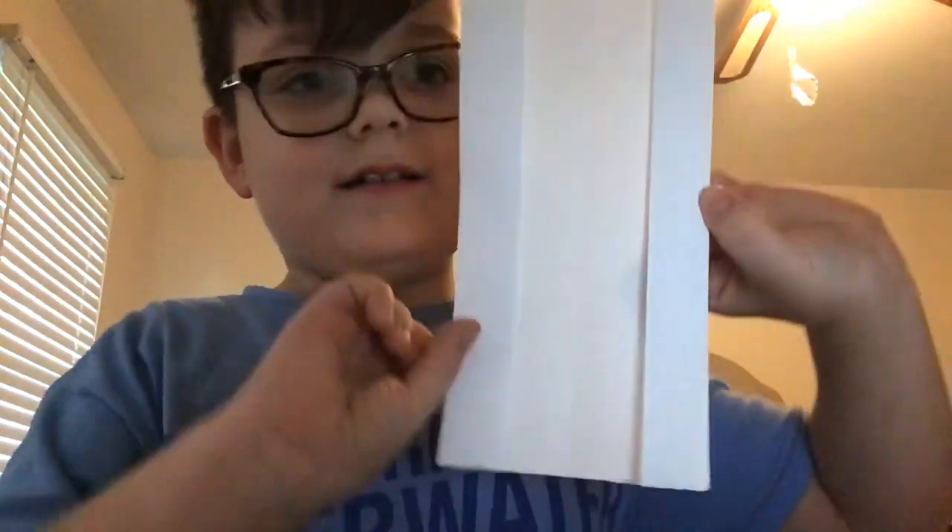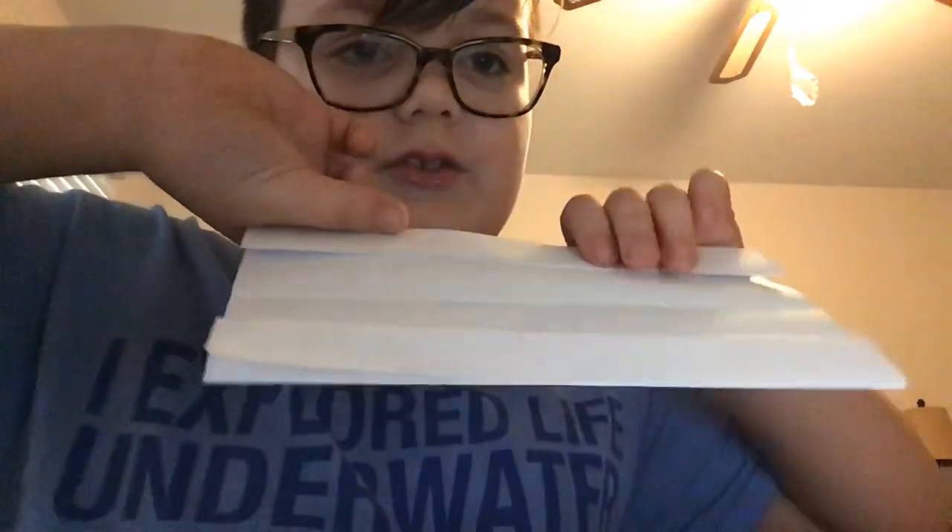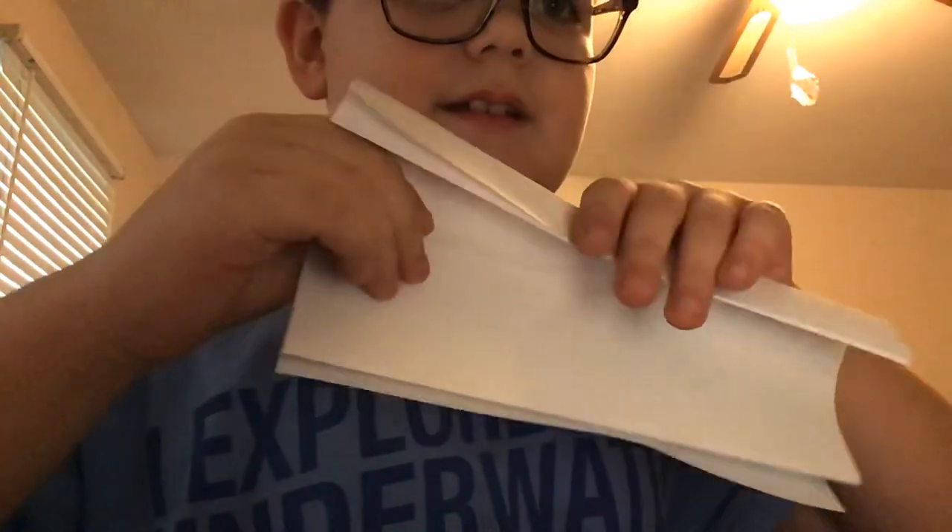You see - you're just gonna flip it over and fold these edges to the middle like that. Do that on both sides.